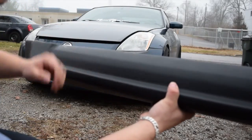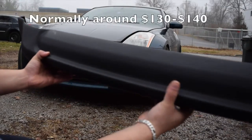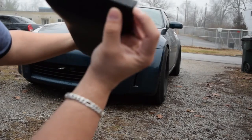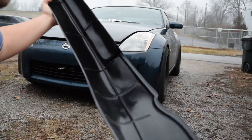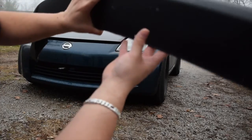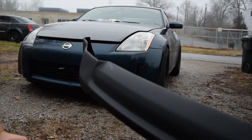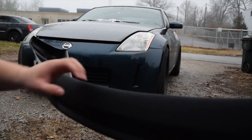I got it off of Amazon for about 90 bucks. It's got like a small crack right there, but for the price I'm not gonna worry about it. I'm just gonna slap it on and see how it looks and drill some holes.